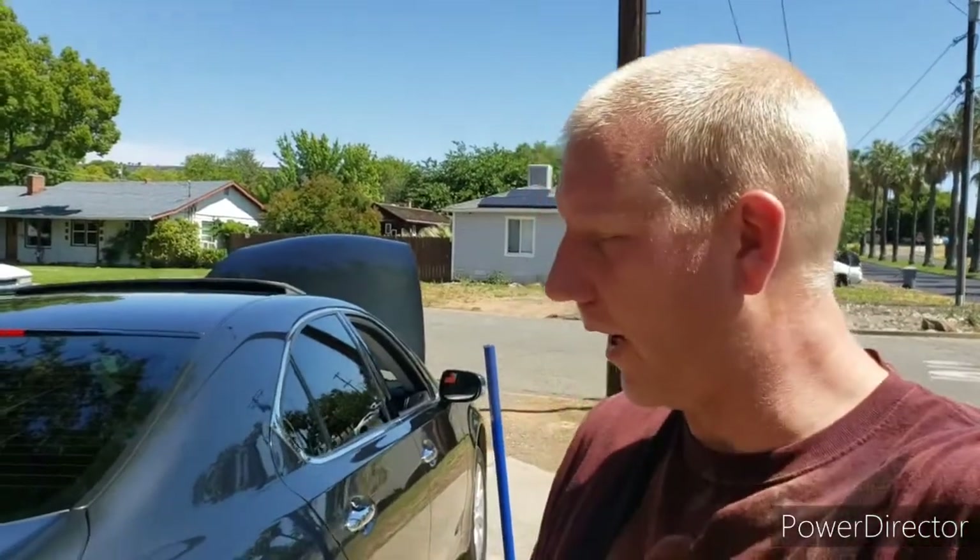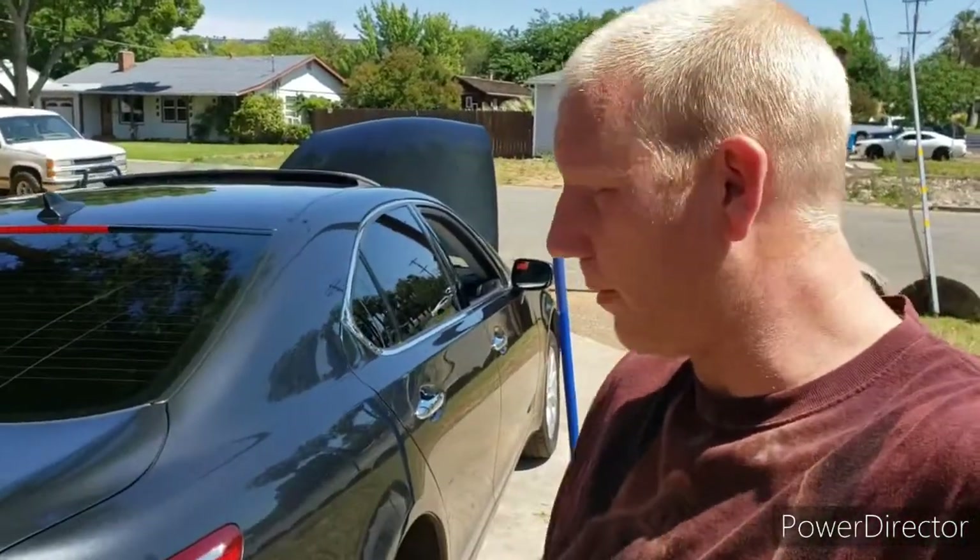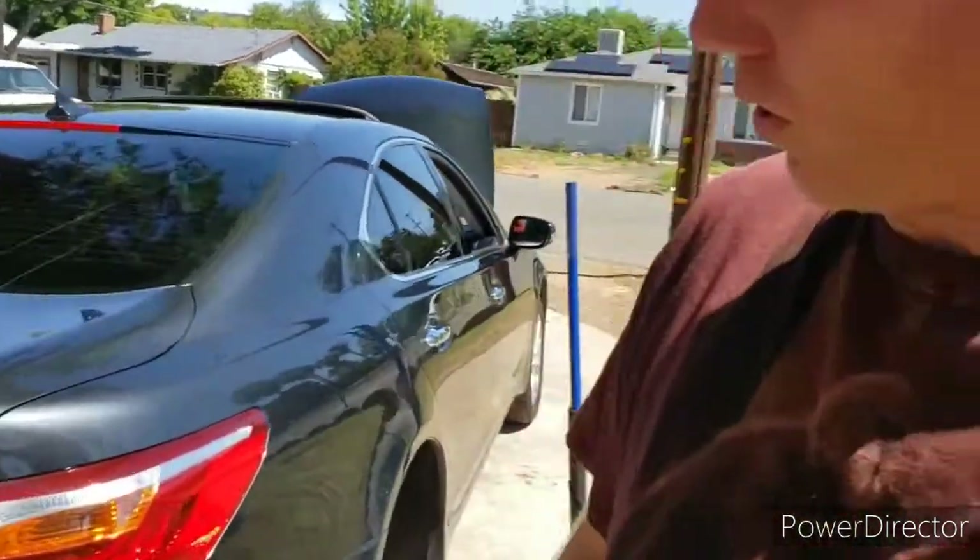Hey guys, Alan here. Welcome back to the garage. Got a quick morning job helping out a friend. We're gonna be doing the back brakes on his LS460.